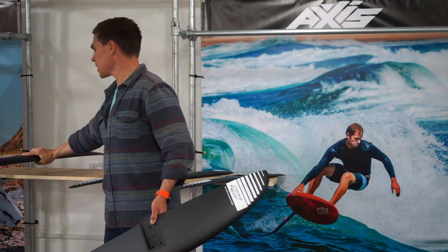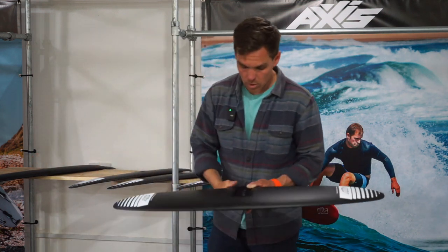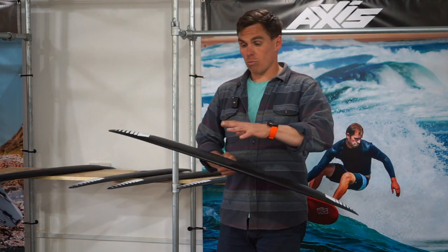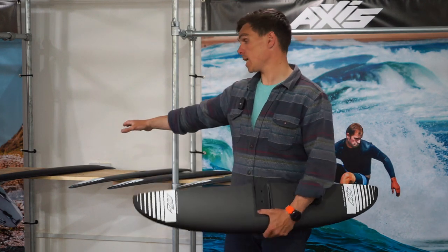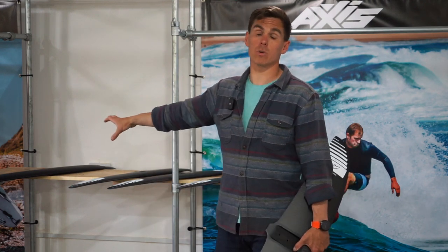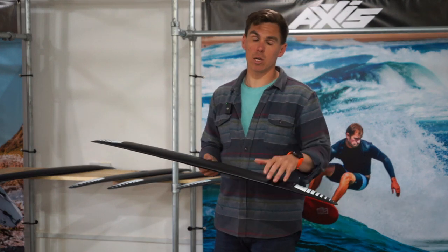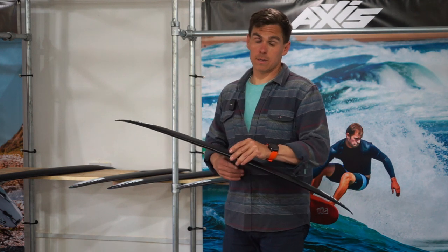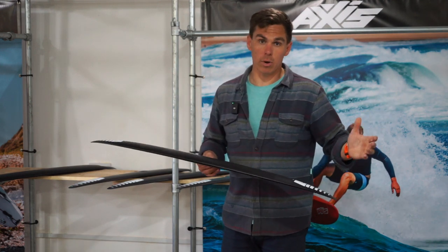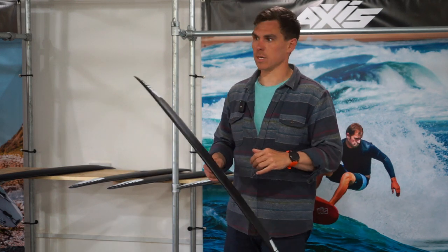The 970 is about 1600 square centimetres. The 1060 ticks a lot of boxes for around the 80 kilos rider. The 1120 is going to be for your bigger guys — you'll see that in a lot of schools because it's just super easy to get people up on foil. The 970 suits your 70 kilos and below. They've got a super low stall speed, so they lift so early — perfect for your first few glides on a foil.